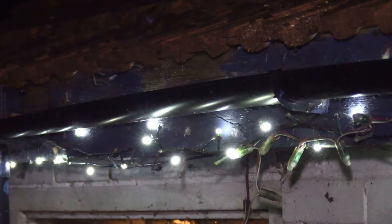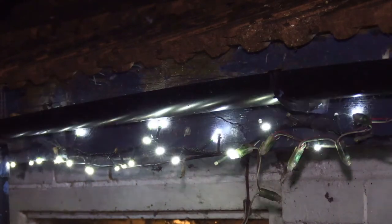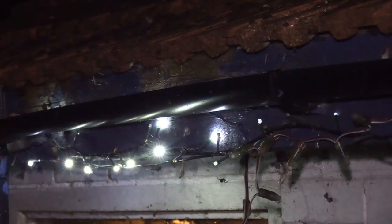Quite a few Christmases ago, I got some LED lights and thought they'll last for years and years — I'll put them outside, no problem. Here they are in the workshop. Wonderful, hardly ever use them, but here they are.